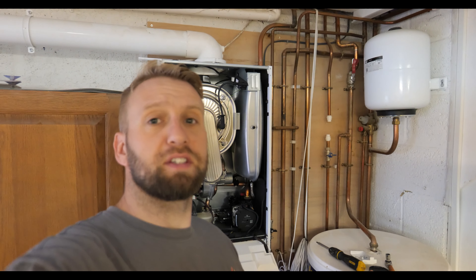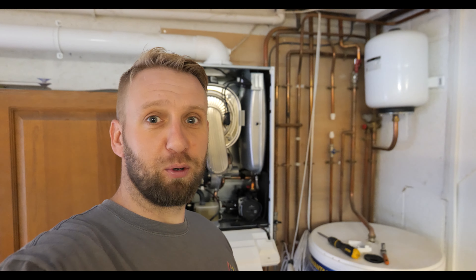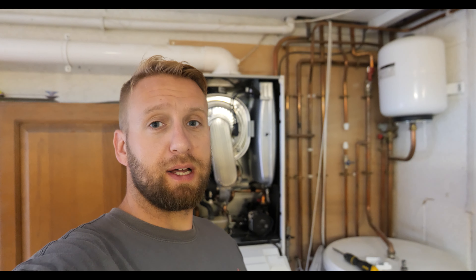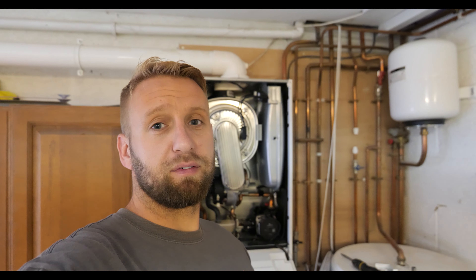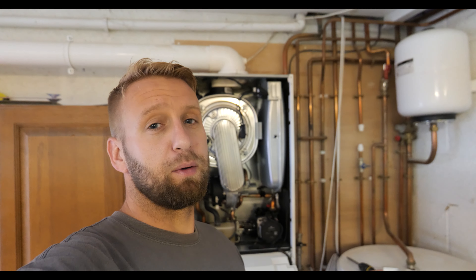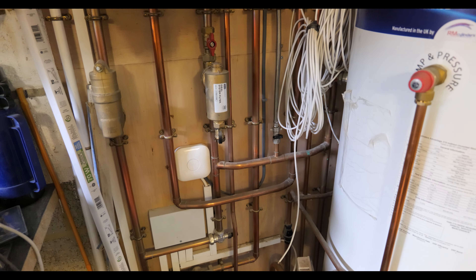We've moved down to a job in East Sussex — a good friend of mine, his boiler has broken down. It's an Ideal Vogue which only last week I was bigging up for reliability, so it's just typical. I'm going to give it a service first, get it all stripped down, and show you the procedure. We believe it might actually be something to do with the switch live coming back from the Nest — normally when the Nest is faulty the receiver light stops flashing, but it seems to be okay, so I'll get it stripped down and we'll go from there.